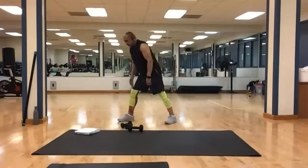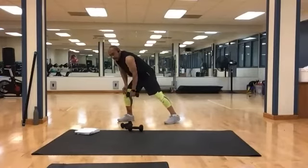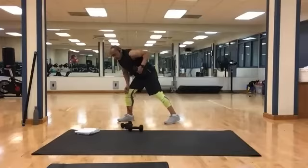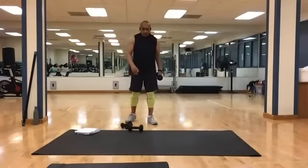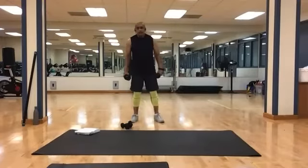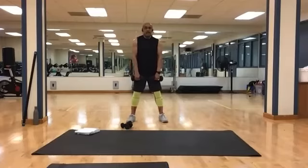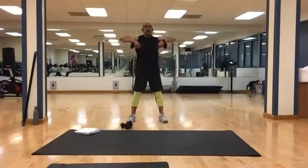Switch sides, reset, do it again. And 1, 2, 3, 4, 5, 6, 7, 8, 9, and 10. Relax for a moment. Grab your other heavy. Bring them in front — we're going to do standing pull-ups right here. To the bottom of your chest; elbows always above the weights. Still 10. And 1, 2, 3, 4, 5, 6, 7, 8, 9, and 10.